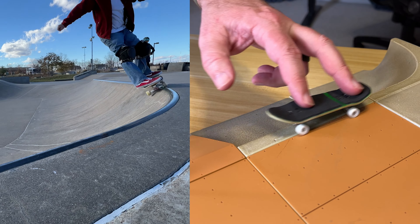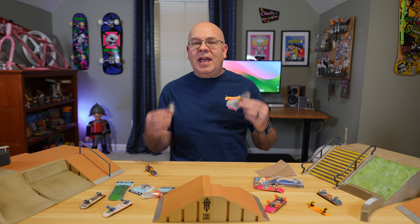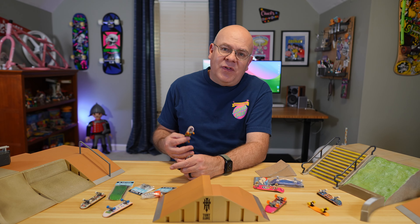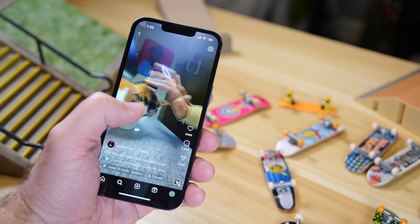Hey guys, welcome back to the Nostalgic Neighborhood. Today we're diving into the world of fingerboarding. When I was a kid in the 80s, I had a couple of these old school fingerboards, but it wasn't something that I spent a lot of time doing. And then about 15 years ago when my son was little, he had a bunch of these tech decks, and we had some fun doing that together. But honestly, after that phase, I've been pretty dismissive of fingerboarding.